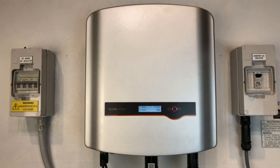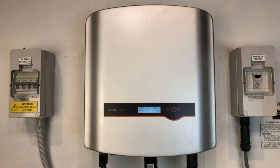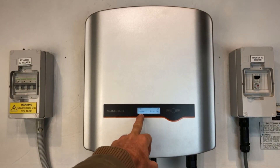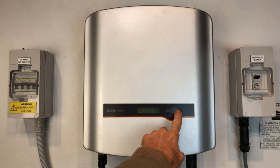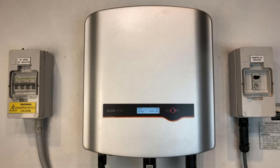Hi, Simon here from Gold Coast Solar Power Solutions. Today we have a SunGro inverter and you can see that the red light is flashing on this one, and it's come up with status error 010. It'll scroll through the different readings on the screen and then come back to the status error 010.